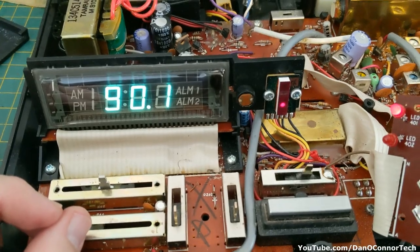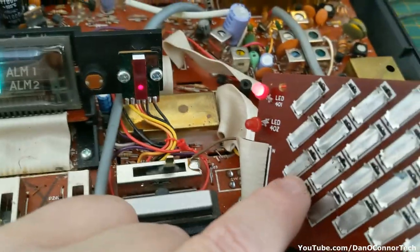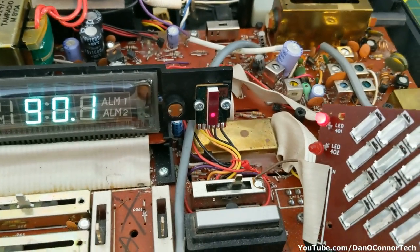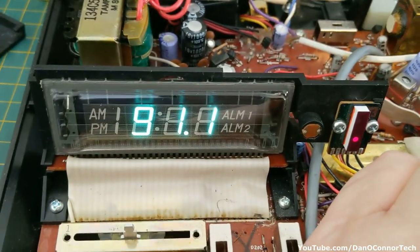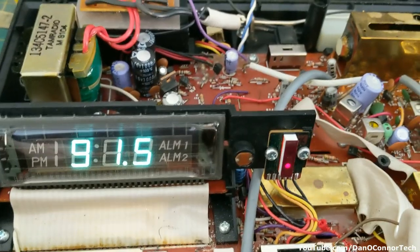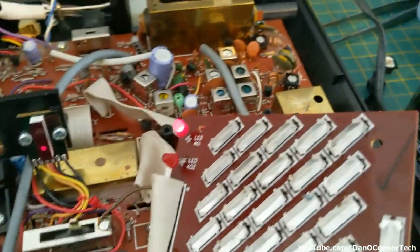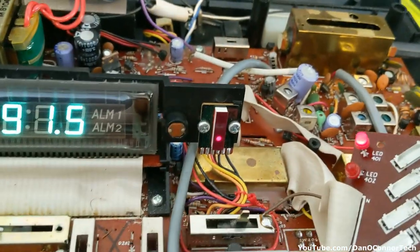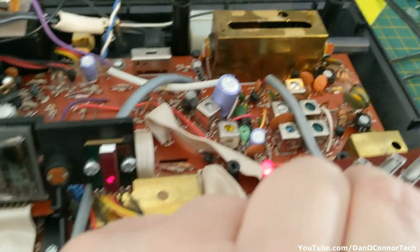I can get a couple of stations with a lot of hum. Figuring out which button does what on FM, I can scroll through the stations by pressing the up button, but I really don't get anything - just lots of hum. Trying to press another button to switch to AM, but I can't get it to switch. I'm not sure what I've done there.